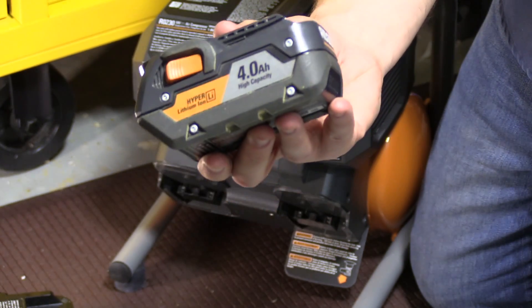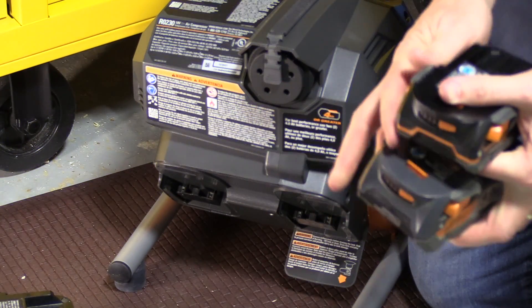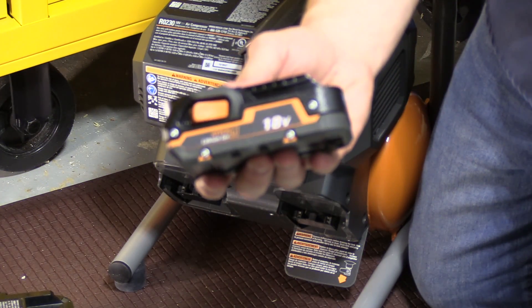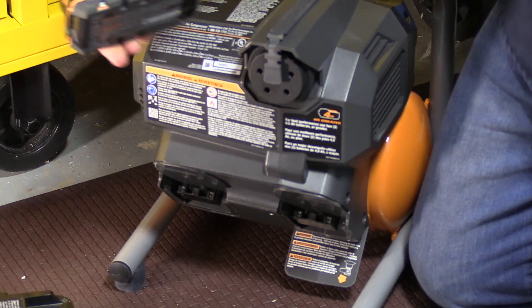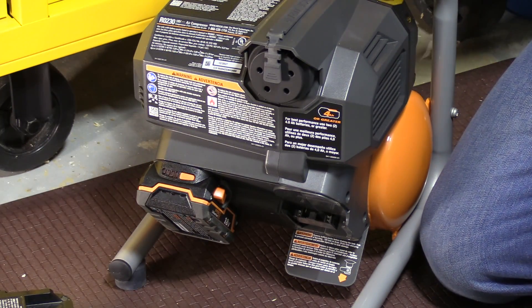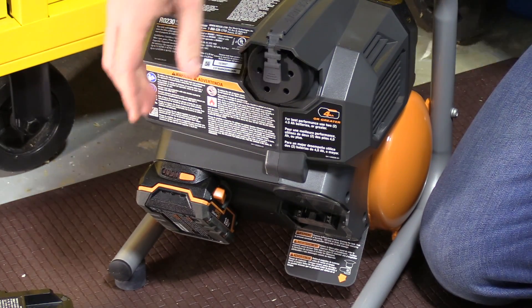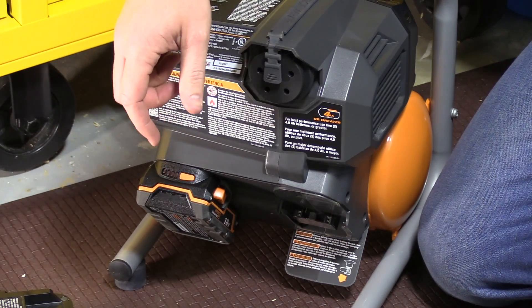Ridgid recommends using a minimum of a 4Ah high-capacity pack for best performance, but I have a 1.5Ah compact pack here. We're going to plug that in and see if it powers the compressor — let's say you're in a bind and that's the only pack you had. If you flip the switch on, it will power it exactly the same way as the larger versions.